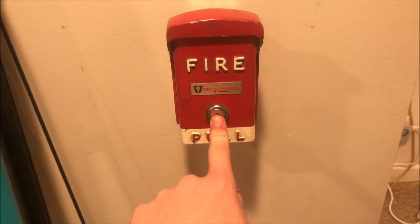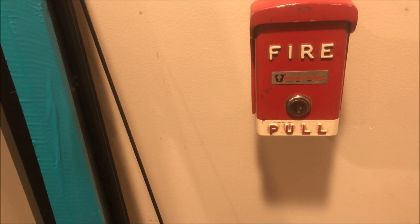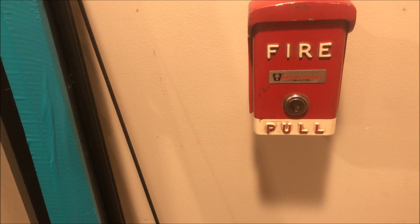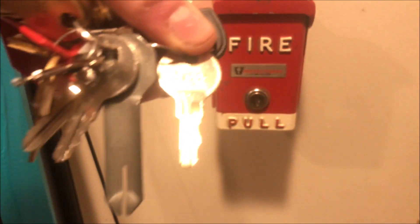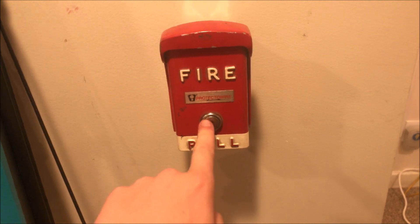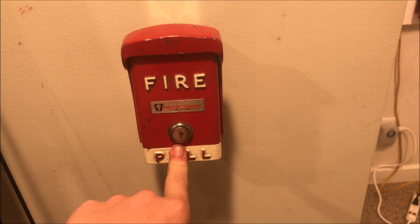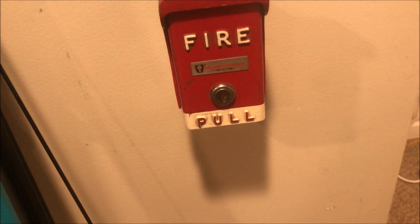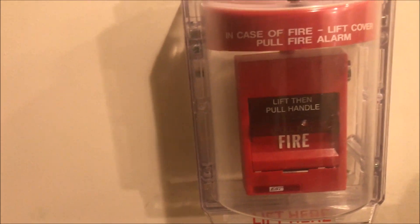Over here is my vintage Protectowire BG-50 single-action pull station. I was able to snag one of these on eBay, and it just so turned out I had the key for it — it was a weird key, the same one I use on my Grinnell RMS 1T. The LL-805 key works on this. For a brake rod, it came with one glass rod and I really don't want to break it, so the spare is still in the spare spot. I cut up an old paintbrush and that's what the brake rod is — and it works great. Coming over here we have the same door holder system and then an EST SIGA 278 — this one is now branded under EST instead of CIDA.